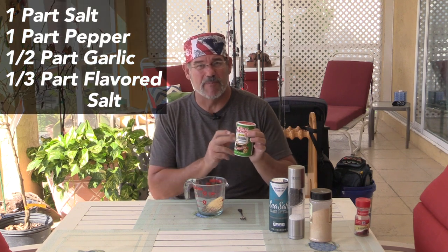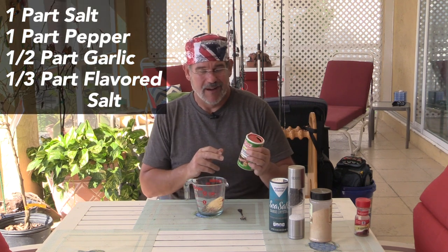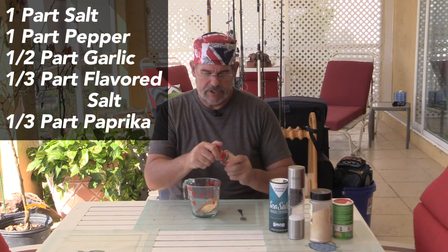Then we do one third part of some kind of seasoned salt. Some people just use a regular seasoned salt, but around here we really like Tony Cachery's Creole seasoned salt. The six-year-old loves this and she'll ask for anything with Tony's on it. I've also done this with a jerk powder so it gives it a good Caribbean or Jamaican feel. And then the last ingredient is going to be one third part of smoked paprika.